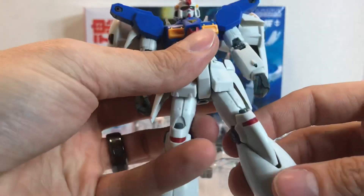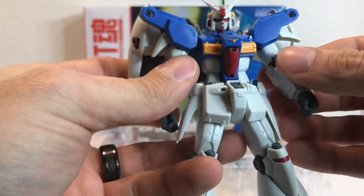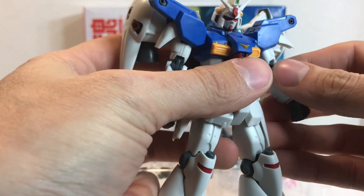Looks like a really good figure — just as well made as a lot of the other 0083 stuff. I'm happy with this one so far. Let's go ahead and check out some of the stuff it comes with.